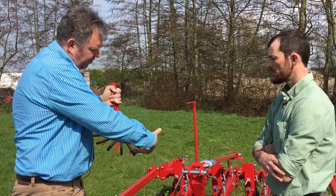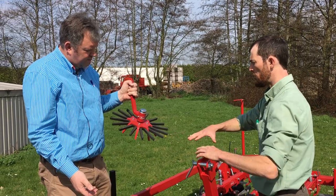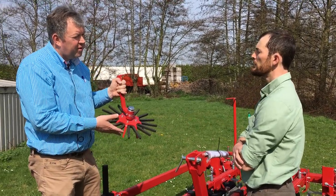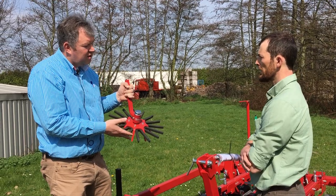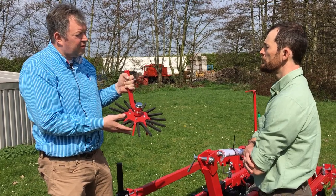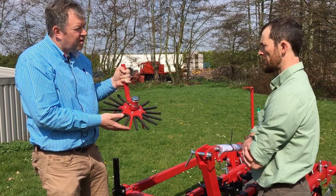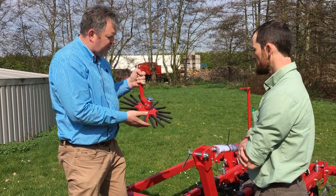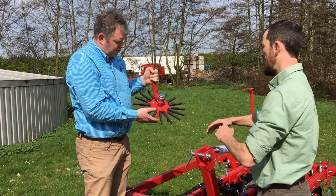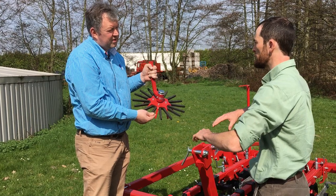There are two different sizes of fingers. The size depends on the crop and the row distance. When the row distance is small, you cannot use the big finger wheeler — you have to use the small one. In terms of aggressiveness, they are the same; when the finger wheelers need to work more aggressively, you adjust it on the toolbar. The size is either to accommodate a larger plant like maize or the spacing between rows.